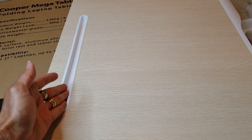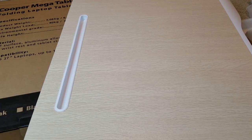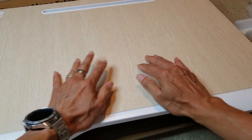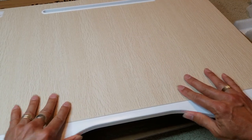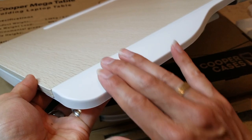Right here you can put on your tablet — up to 16 inch. And this is where you type; this one is pretty cool, it's pretty smooth. It has a curvature, so it's comfortable to use.